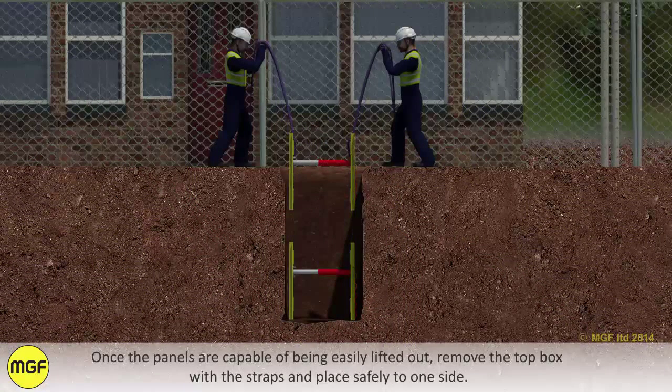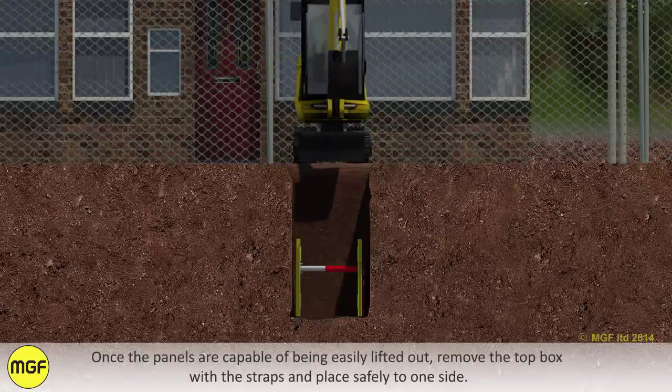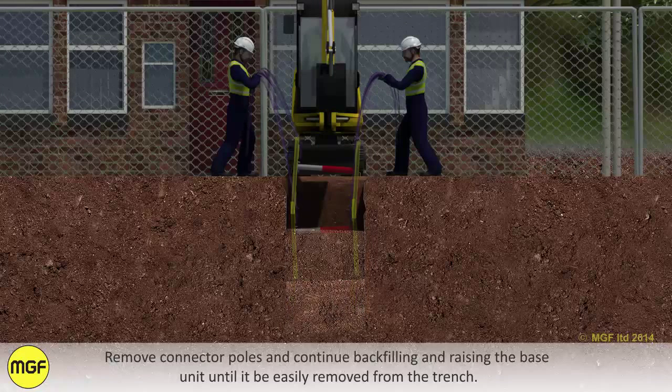Once the panels are capable of being easily lifted out, remove the top box with the straps and place safely to one side. Remove connector poles and continue backfilling and raising the base unit until it can easily be removed from the trench.